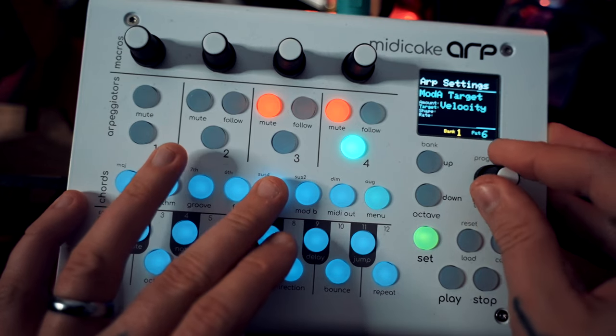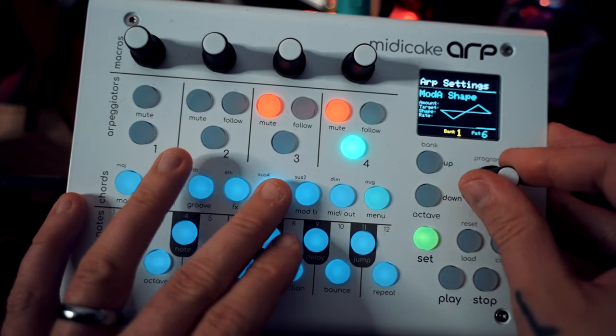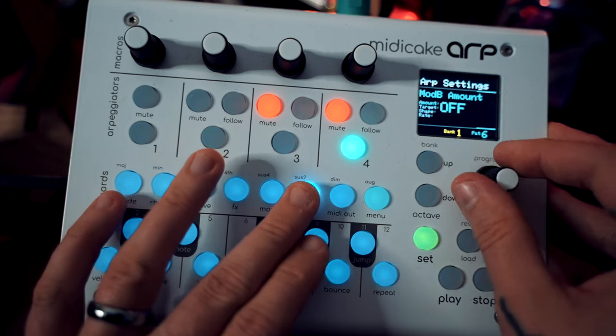There are already loads of devices out there including sequencers and synthesizers that have their own arpeggiation functionality built in, and that begs the question of why you would want a dedicated standalone unit like this. The answer is fairly simple: the arpeggiation functionality you get in sequencers and synthesizers is usually quite limited, and the MIDI Cake ARP gives you so much more control over the individual elements and complexity of the resulting arpeggiations. Not only can you change various parameters, but you can modulate those parameters — there's loads of control over modulation including LFO rates, shapes, times, and more. All of this can be triggered and tweaked on the fly, making it a really interesting and useful tool for people who like to play semi-improvised live sets.